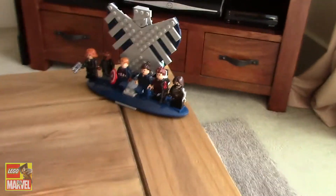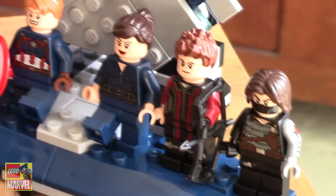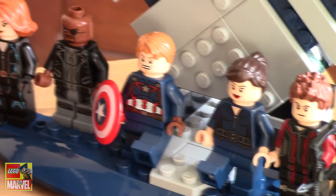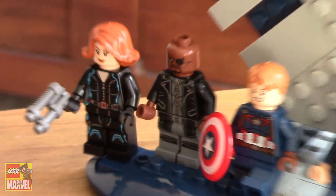Let's just have a quick look at the minifigures. So we've got Winter Soldier, who came free with the set. Then we've got Hawkeye, Maria Hill, Captain America, Nick Fury, and Black Widow.